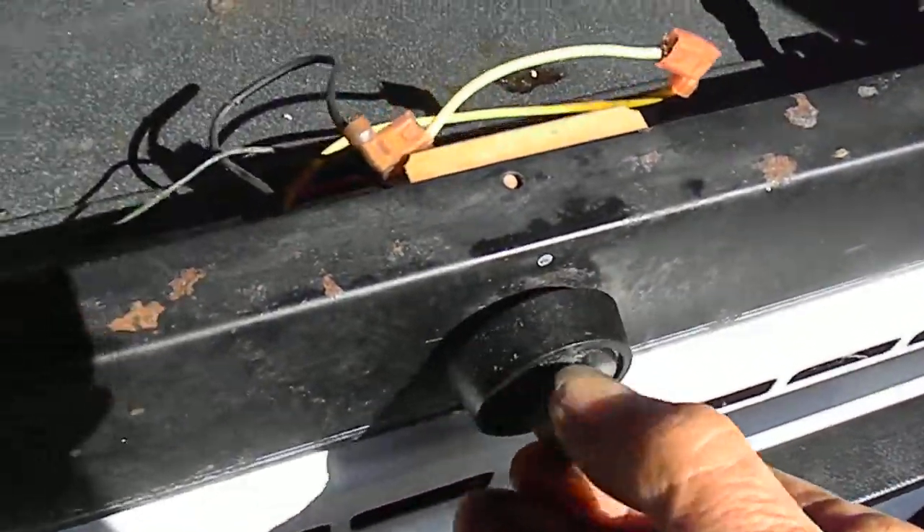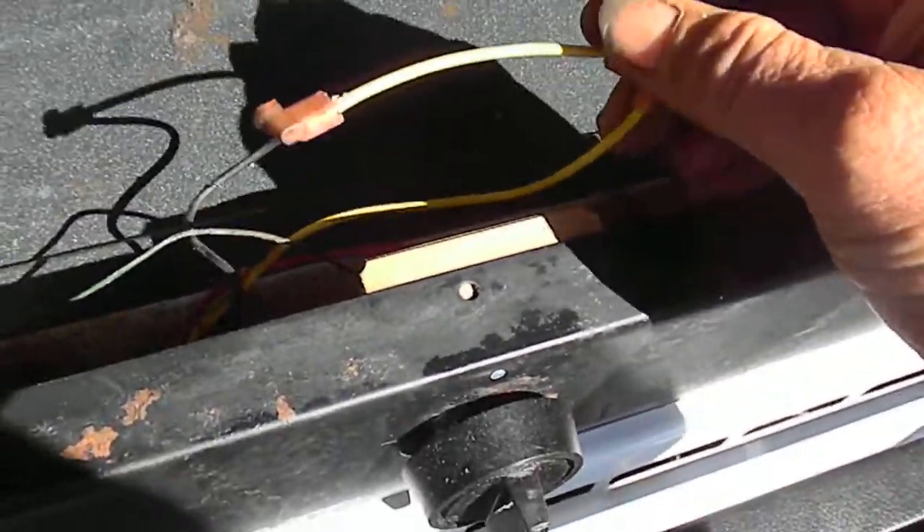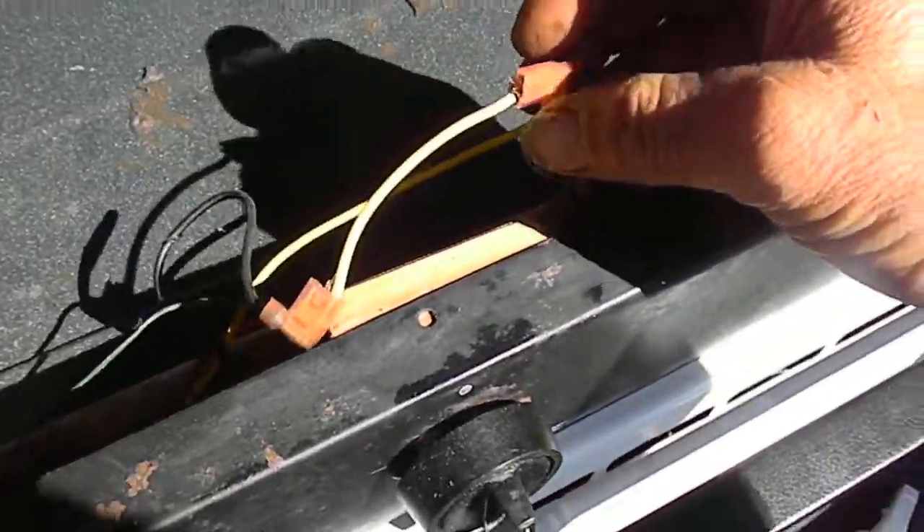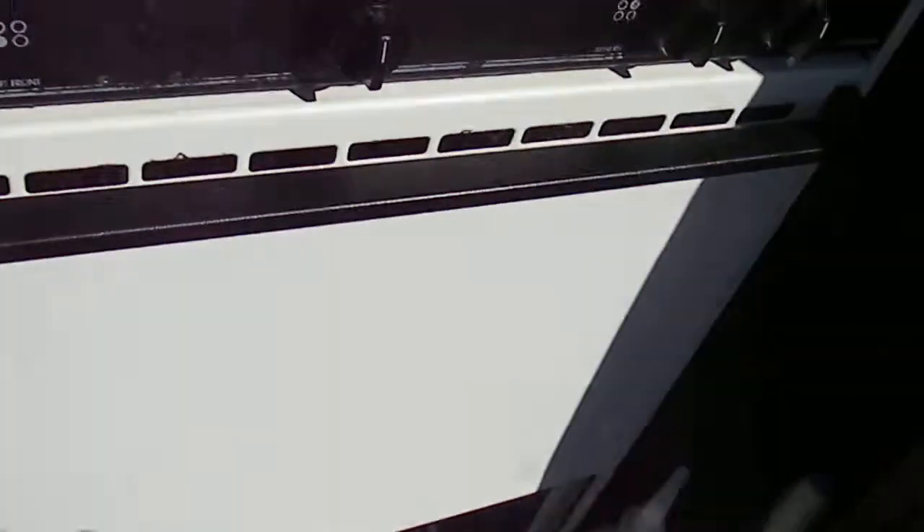The first thing I did was check the switch here. I bypassed it just in case there was a loose connection inside there — it was showing continuity. There was voltage up to here, and just to test it, I bypassed it.